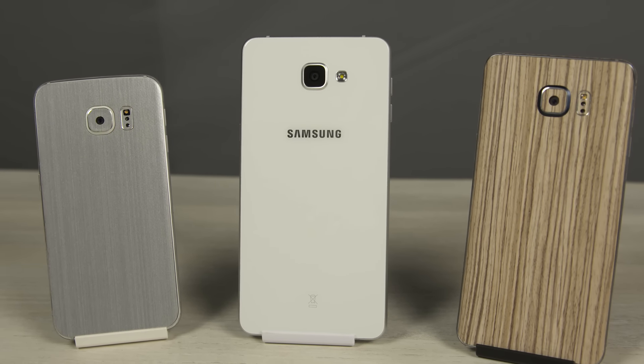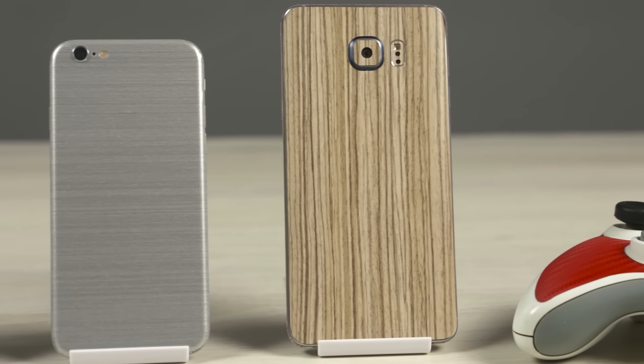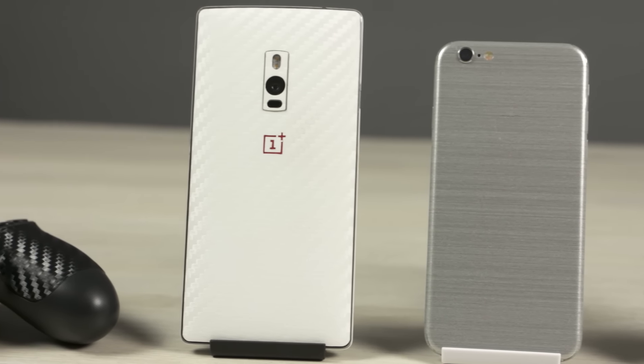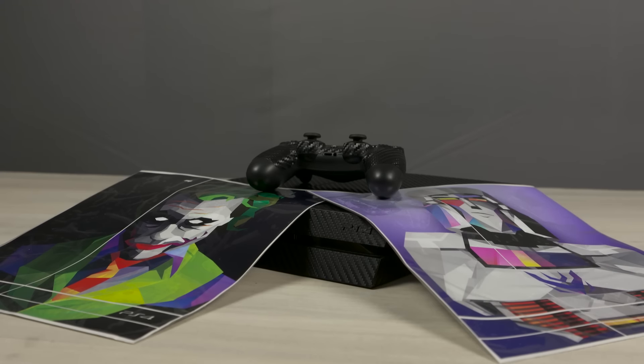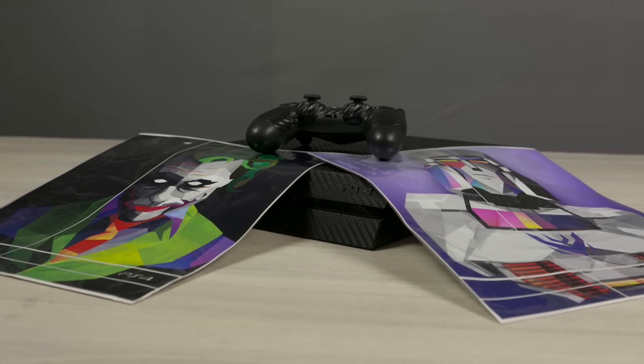By the way, if you're wondering what I have on these phones, I've got some great skins from Slick Wraps on them. Slick Wraps have a lot of great skins for the most popular phones and they keep coming up with new ones all the time. I just picked up these sweet foil wraps for my PS4. Anyway, if you're interested in wraps, do check Slick Wraps out — I'll leave a direct link in the description below.